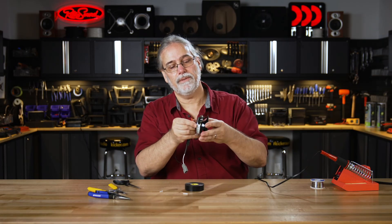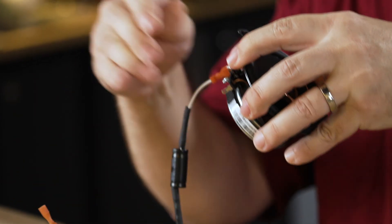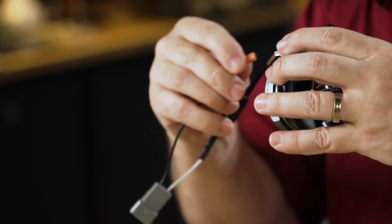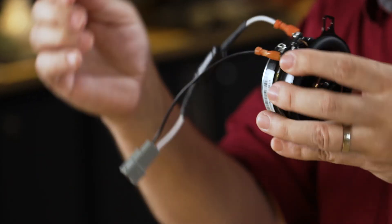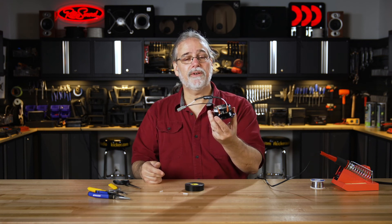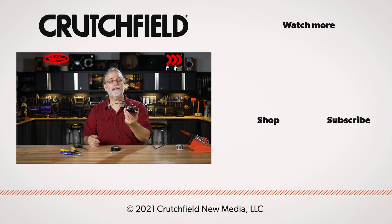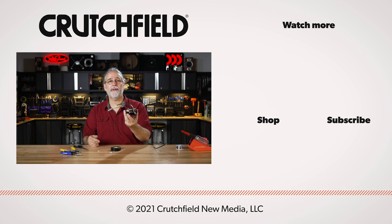On the speaker, we have a larger terminal for our positive — slide that on there — and a smaller terminal for our negative — slide that on there. The speaker's ready to install and plug into our vehicle. If you have any questions, give our advisors a call or go to our website at crutchfield.com. We'll be happy to help you out.